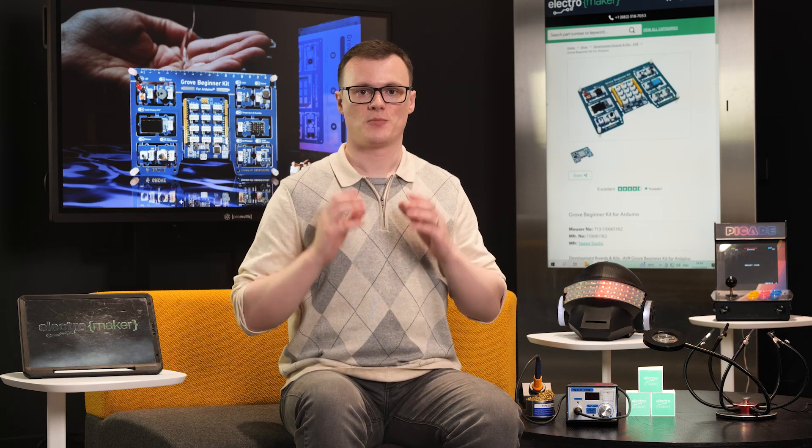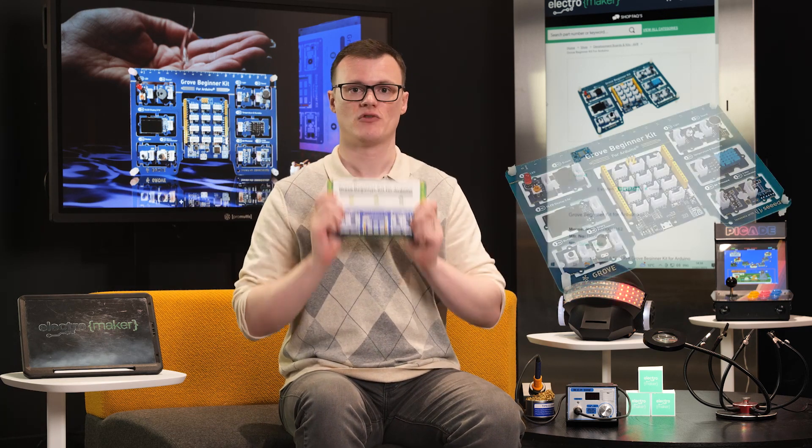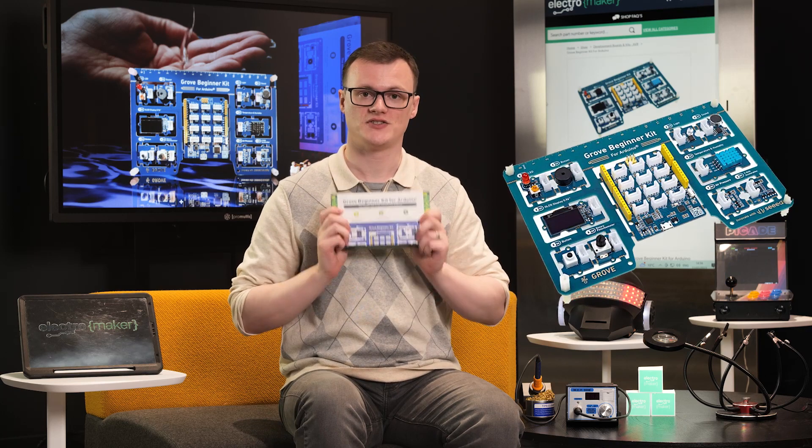Hello and welcome to this episode of Product of the Week. I'm your host, Robin Mitchell. In this episode, we are going to be looking at the Grove Beginner Kit for Arduino by Seeed Studio.